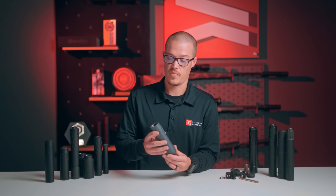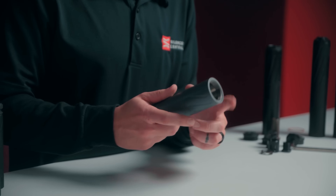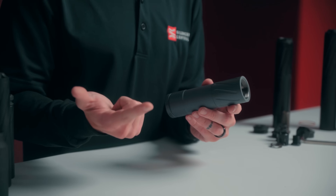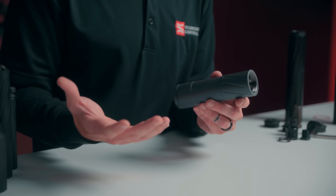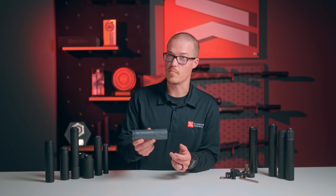The Meat Eater suppressor itself utilizes what's called a hub mount system, which is an industry standard. So you can utilize QD or direct thread mounts, as well as a lot of other manufacturers' mounts that you may already be using. And it comes in a really cool sniper gray colorway.